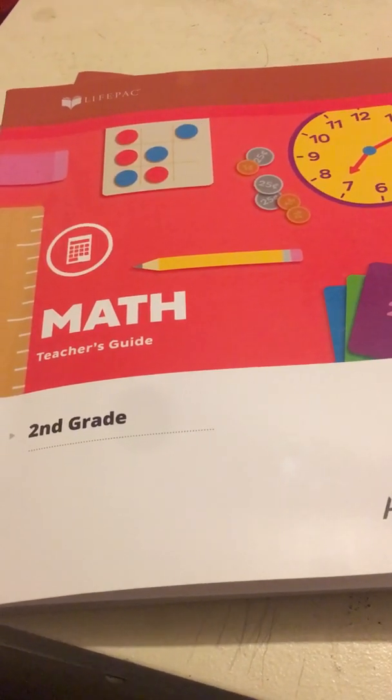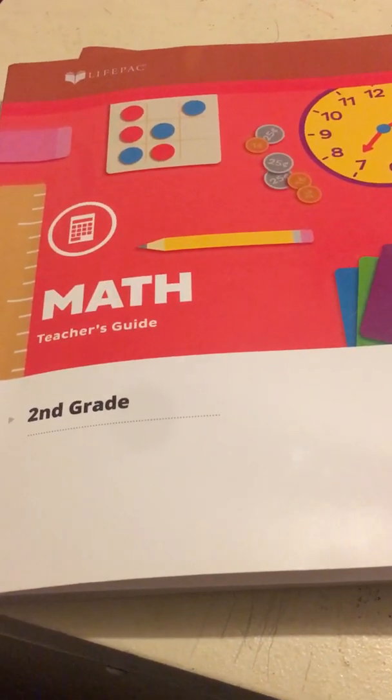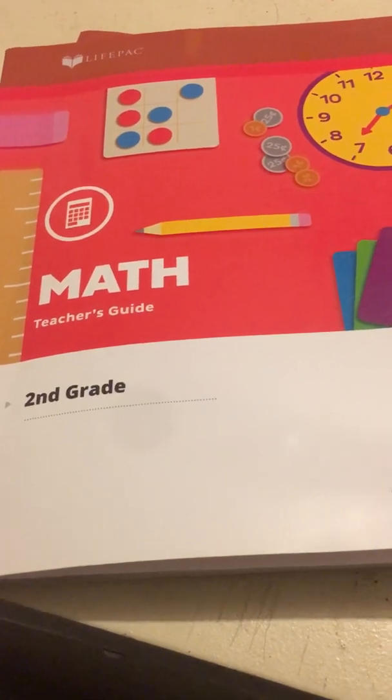Hi, this is Nancy from Life's Blessings in Homeschool. Today I want to share with you the second grade math from the LifePac curriculum.